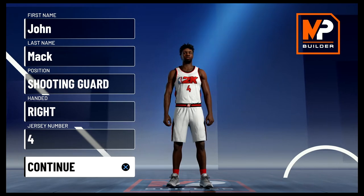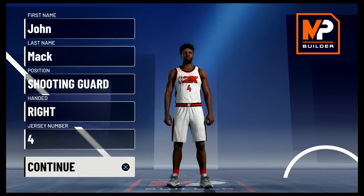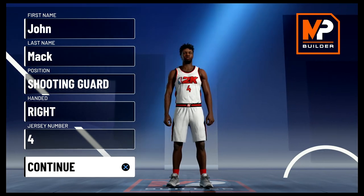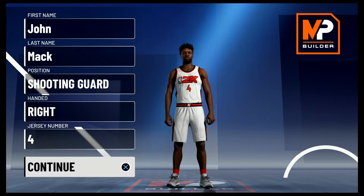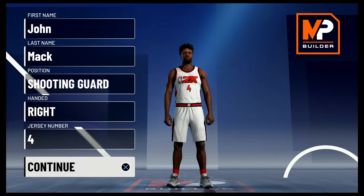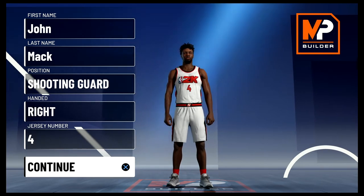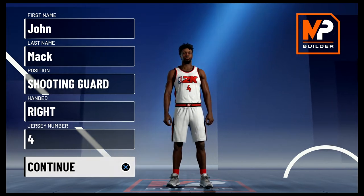A lot of people know Ron Harper for his time with the Bulls and then his time with the Lakers before he retired, but many don't know that Harper was a bucket before he got to Chicago. Drafted eighth overall out of Miami University — the one in Ohio — in 1986, Harper was an athletic combo guard that played both ends. During his four seasons in Cleveland he averaged more than 20 points per game twice, and was on the team when Jordan made the shot over Craig Ehlo.